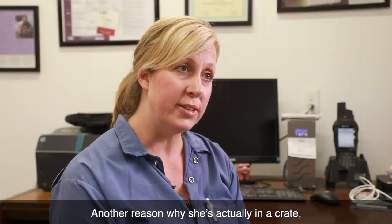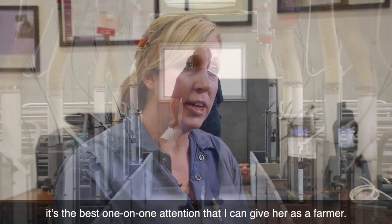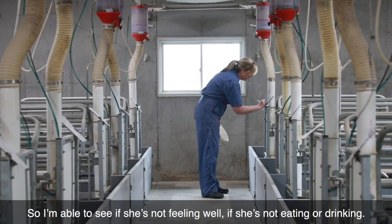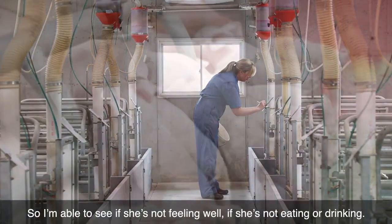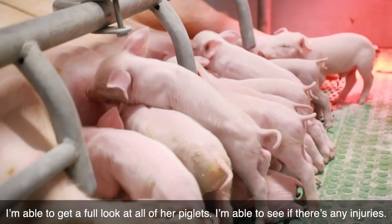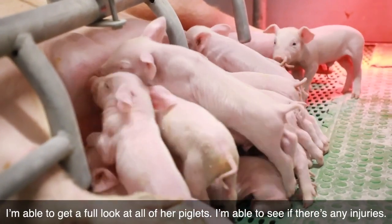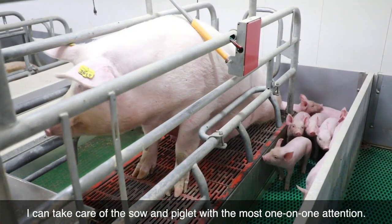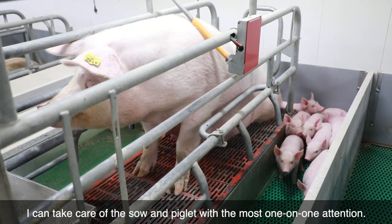Another reason why she's actually in a crate is that it's the best one-on-one attention that I can give her as a farmer. I'm able to see if she's not feeling well, if she's not eating or drinking. I'm able to get a full look at all of her piglets, see if there are any injuries, and take care of the sow and the piglets with the most one-on-one attention.